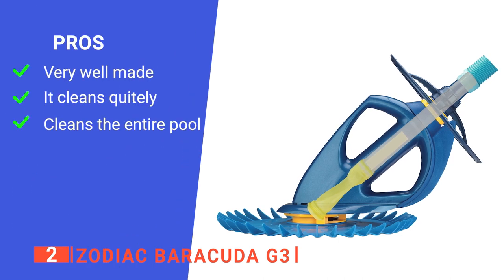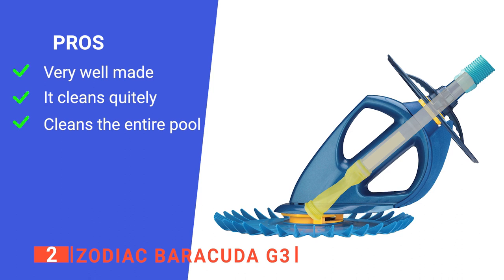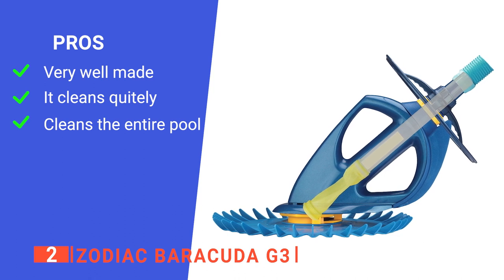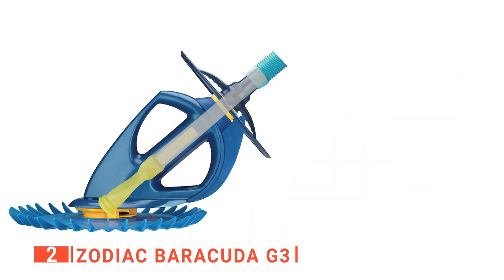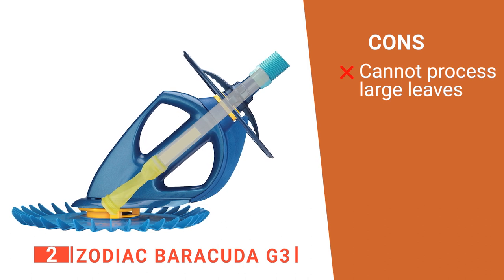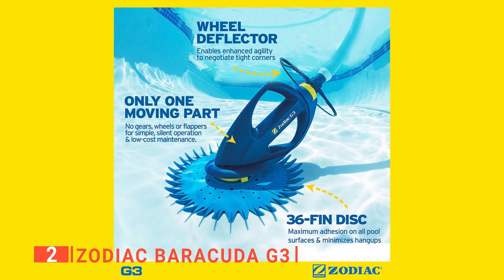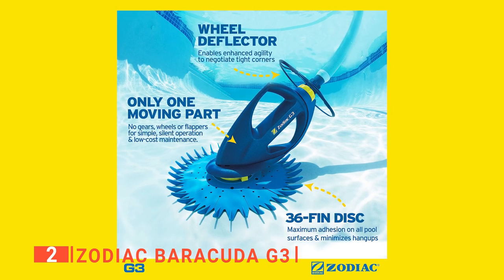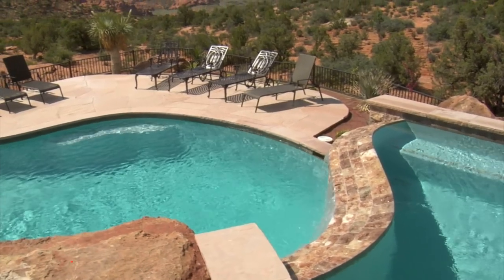Its pros are: it's durable and low-maintenance, it cleans quietly so it can be run any time of day without disturbing anyone in the house, and it offers full pool coverage including walls and steps. However, it seems to struggle a bit with large leaves, so if you have a lot of trees nearby, you may still need to use a pool net before turning it on. The Zodiac Barracuda G3 is a powerful, self-adjusting automatic suction cleaner that is easy to install and provides the power you need to keep your pool looking beautiful.